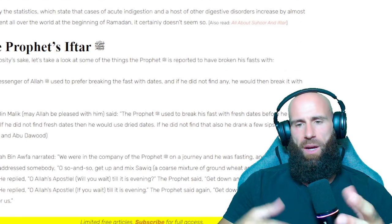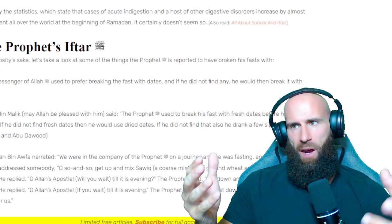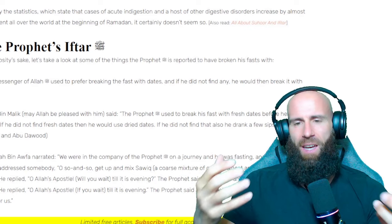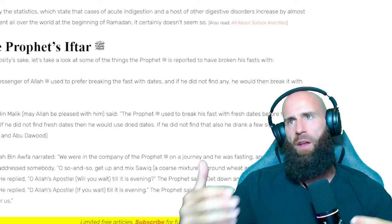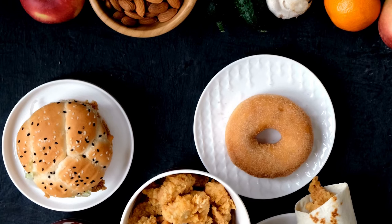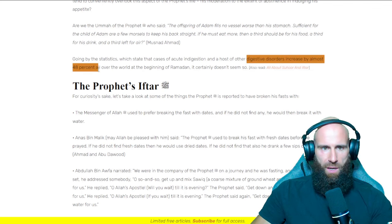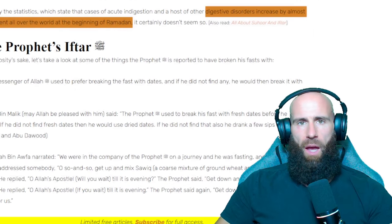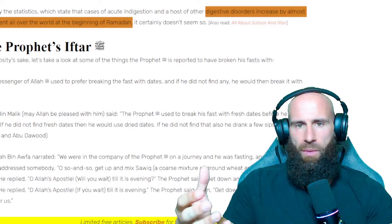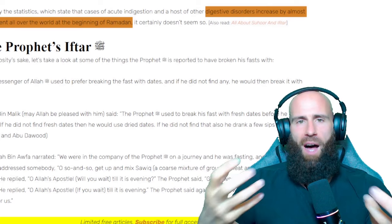I remember this because back in the day when I was an Orthodox Christian, this is what Christians would make fun of. They would compare the two fasting styles within Christianity and within Islam and they would say, 'This is not fasting. They're simply gorging themselves, eating even more than they usually do, and then over the day they pretend they are fasting.' This was really a matter of critique amongst Christians, and I would say rightfully so. Because digestive disorders increase by almost 48% all over the world at the beginning of Ramadan. And we know as Muslims that anything that harms your health is, of course, haram. So you cannot gorge yourself to a point where you are experiencing digestive upset or distress. You're harming yourself.